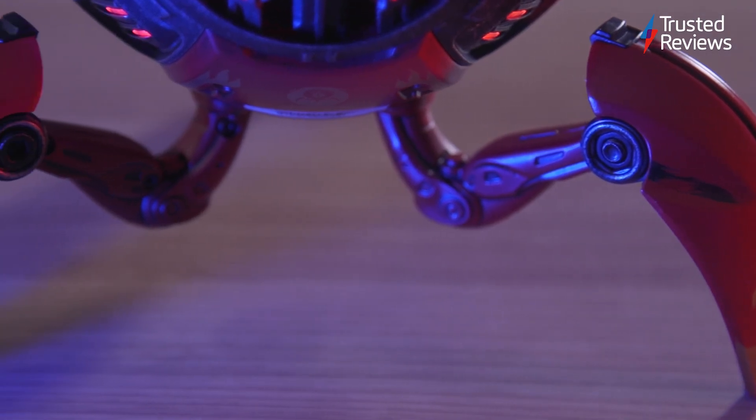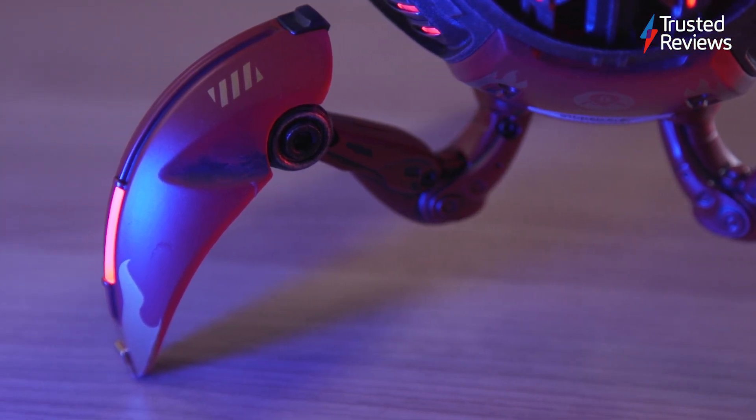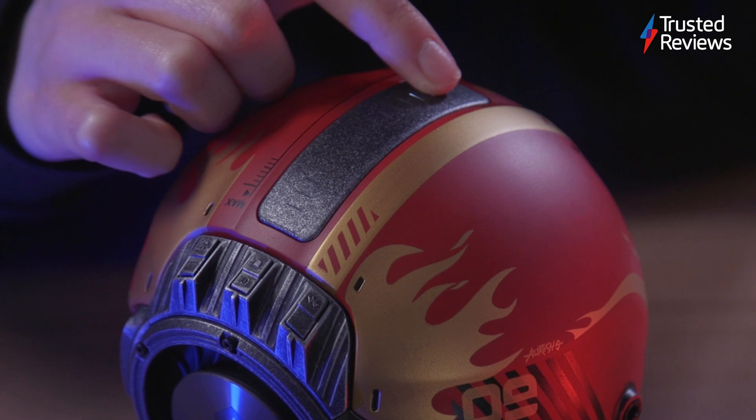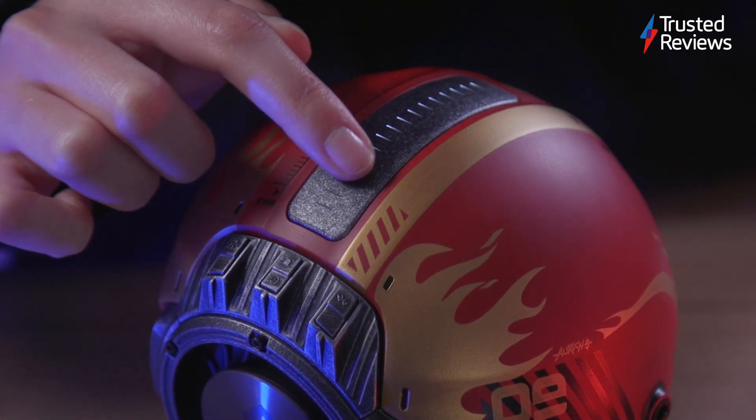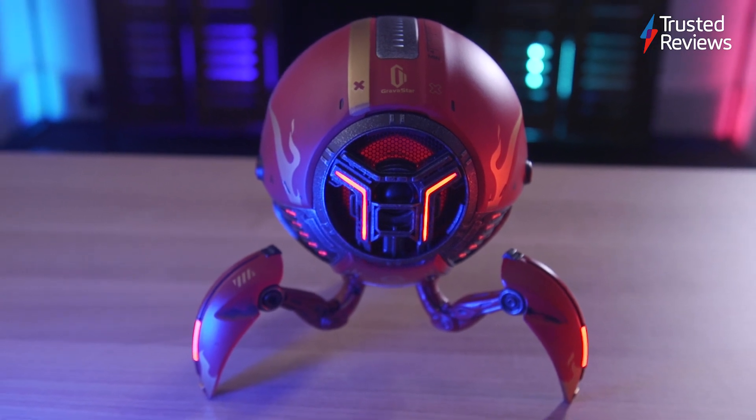While it doesn't actually walk, the three legs give it a sci-fi vibe, with the customisable LED lighting adding another layer to its overall style. It has touch-sensitive volume controls on the top, which are easy and convenient to use, though the 2.5kg weight does limit its use as a portable device.